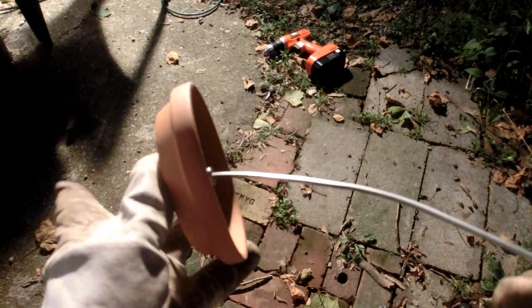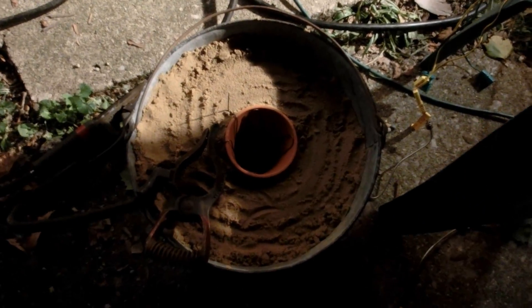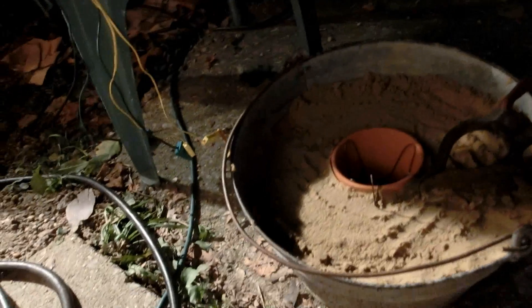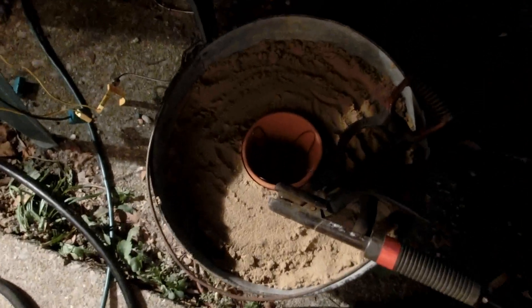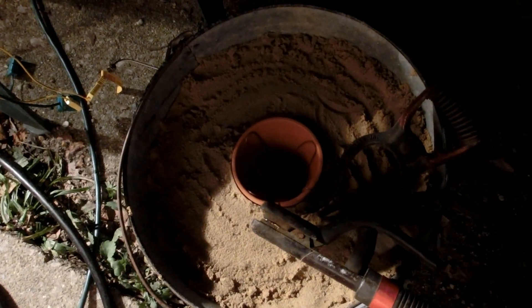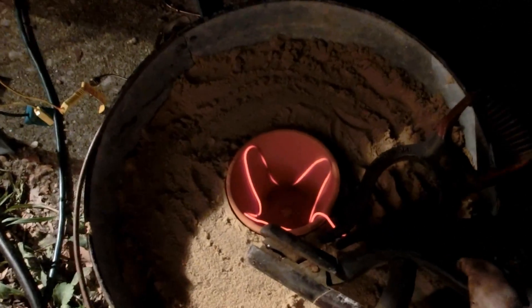Let's fire the kiln up now and see what temperatures we get. We're going to start it off without the lid or thermocouple on it, just so we can see the coil glow and make sure it's heating up. We'll start it at 15 amps. Oh, look at that! That's awesome!